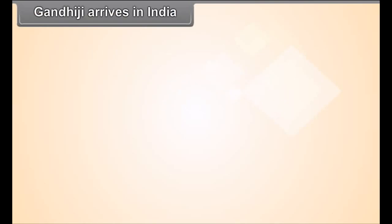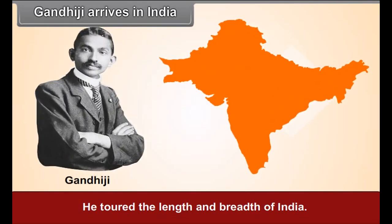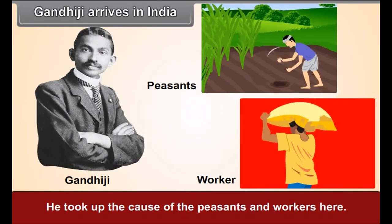Gandhiji Arrives in India. In 1915, Gandhiji returned to India from South Africa. He toured the length and breadth of India, took up the cause of the peasants and workers, and adopted the novel path of Satyagraha for this cause.